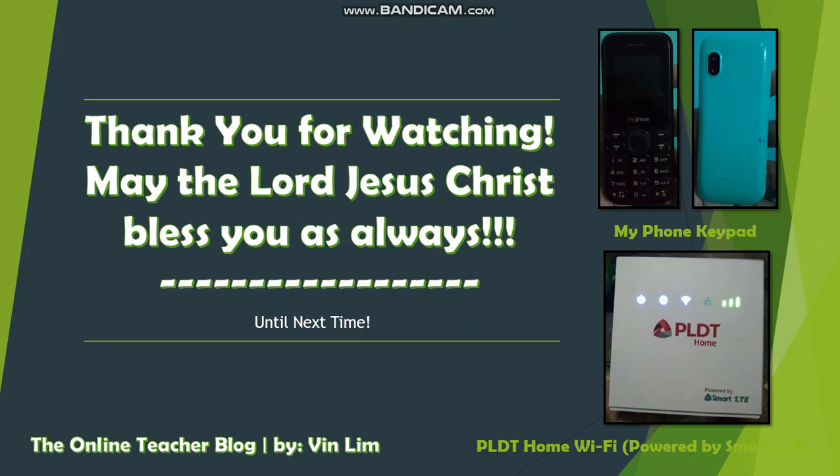That's all for today! This is again the Online Teacher Blog by Vinly. Thank you so much for watching, and may the Lord Jesus Christ be with you as always. Until next time, bye!